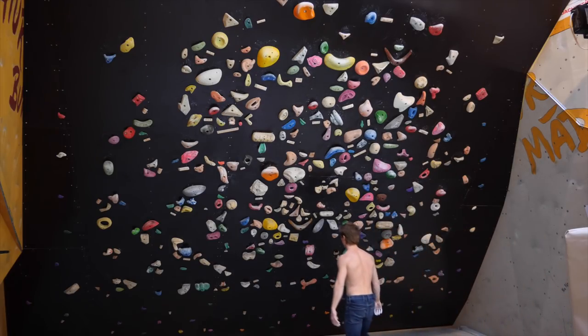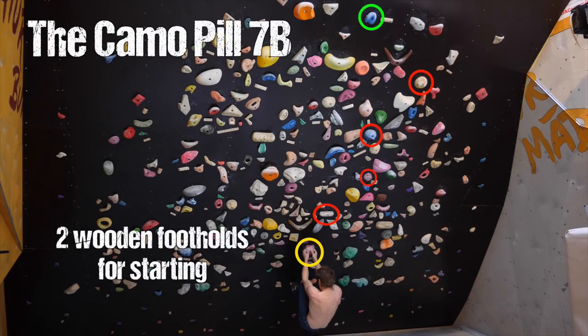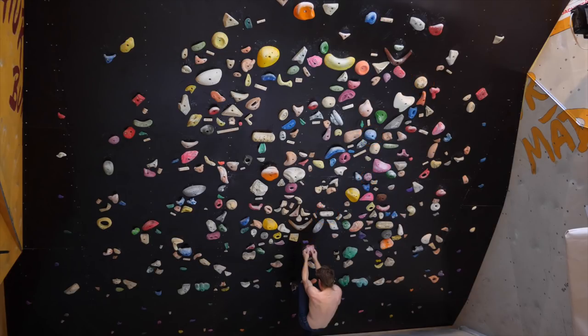Next boulder: the Camo Pill. It doesn't really have a lot of technical elements. The second hold — the camo pill itself — is the hold after which this boulder is named.